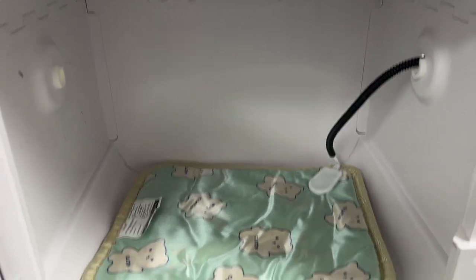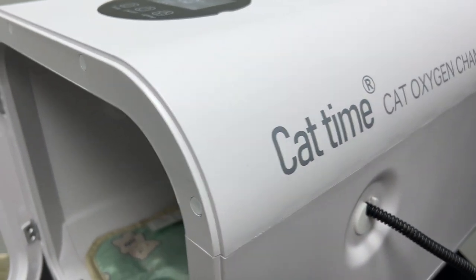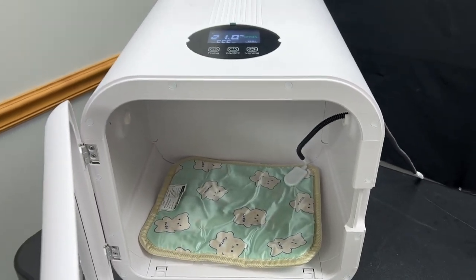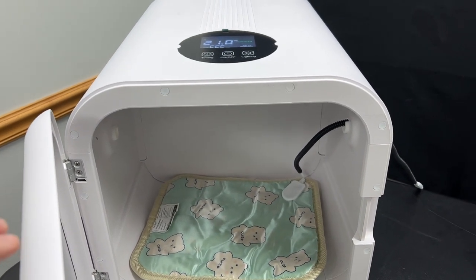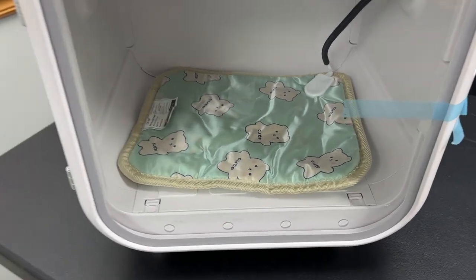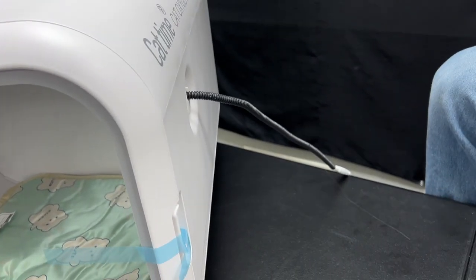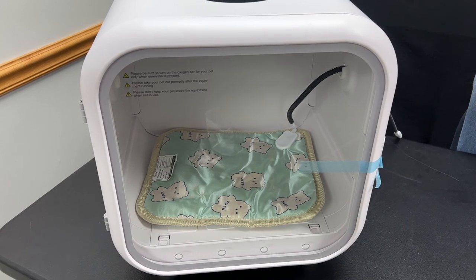On the side there are ports on both the left and right side for adding atomizers for airborne drugs or for adding humidity. These items are not included with the unit and will have to be purchased separately. Included with the device is a warming pad which can be routed through the side port, and it is braided with a plastic wrap to prevent puppies from biting it and exposing themselves to electricity.